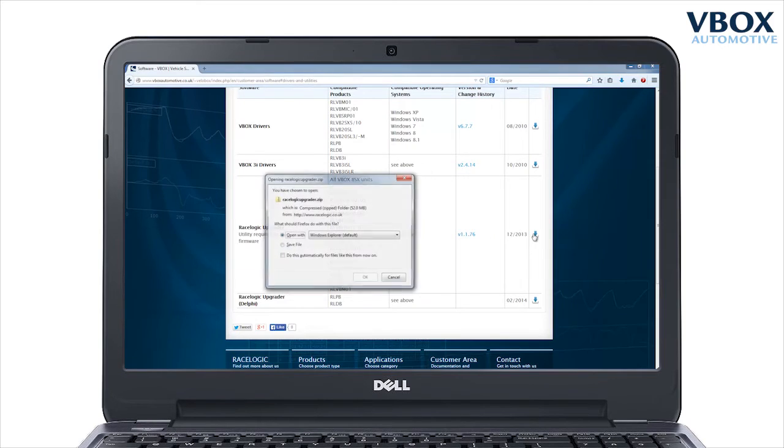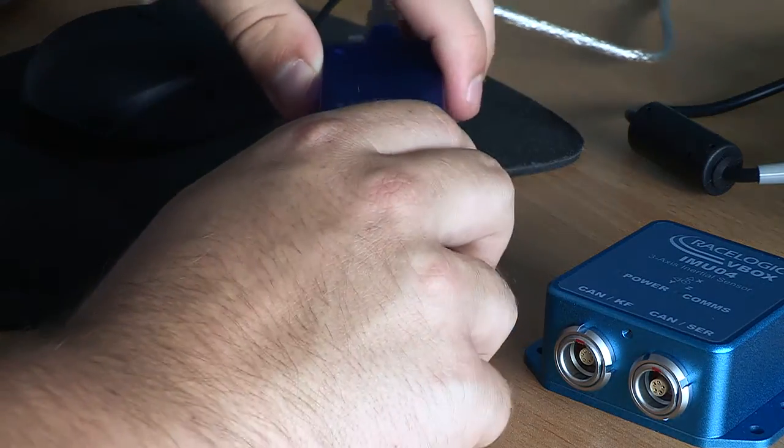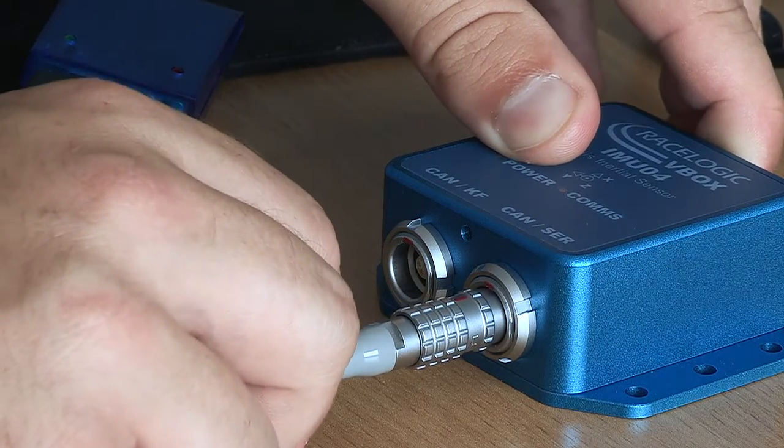To upgrade your inertial measurement unit, you will need to install the latest version of RaceLogic Upgrader software. When this is complete, connect the IMU to your PC via a USB to serial converter and a CAB30S cable inserted in the CAN slash serial port.